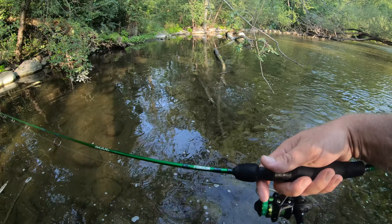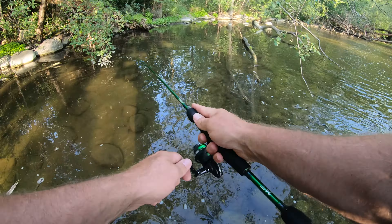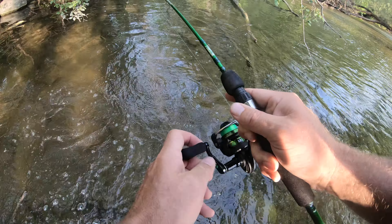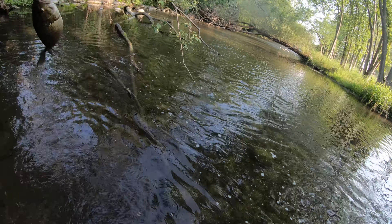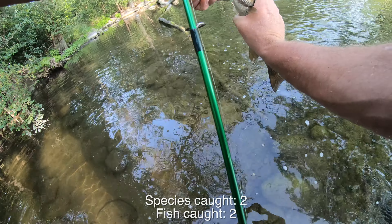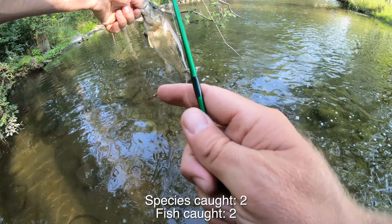There's gotta be something in here. Oh yeah! I think that's a smallie! Oh yeah, don't get in the tree! Oh my goodness, you're feisty - let's get you out of the water. Creek smallie, let's go! I knew there might be something on the other side of the tree.